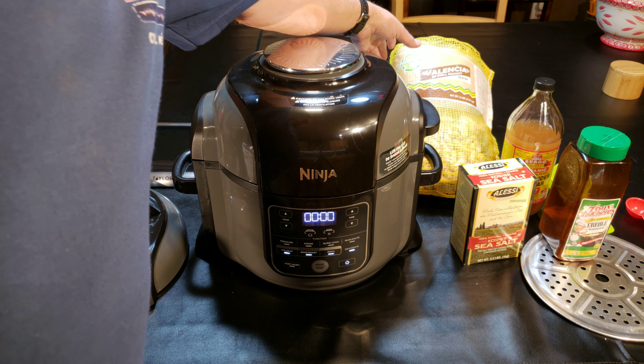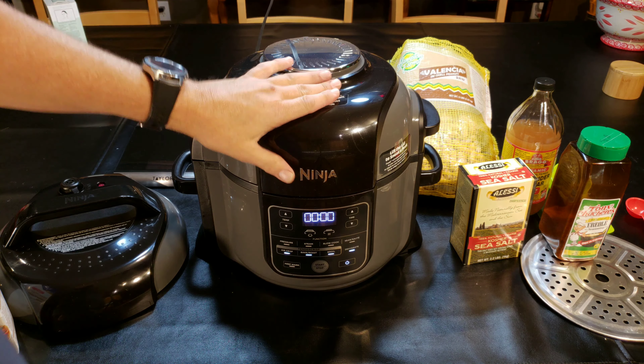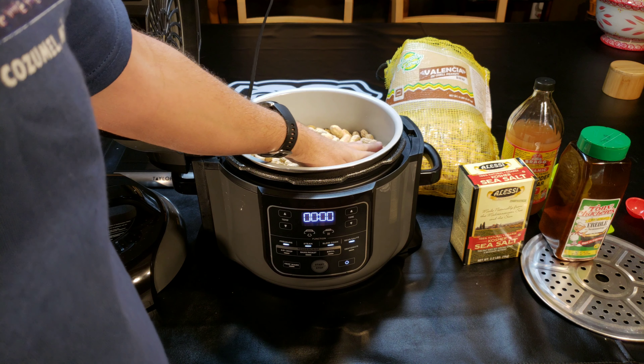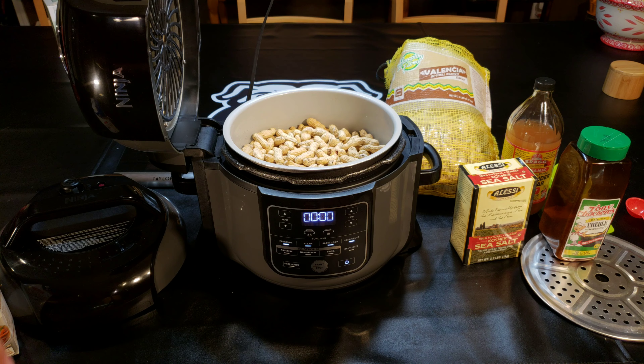I'm using Valencias, and they're raw, because green peanuts are extremely hard to find here. So what I do is I cook them the night before, and that's what I'm about to do right now. That is two pounds of peanuts right here — I weighed them, it's exactly two pounds.